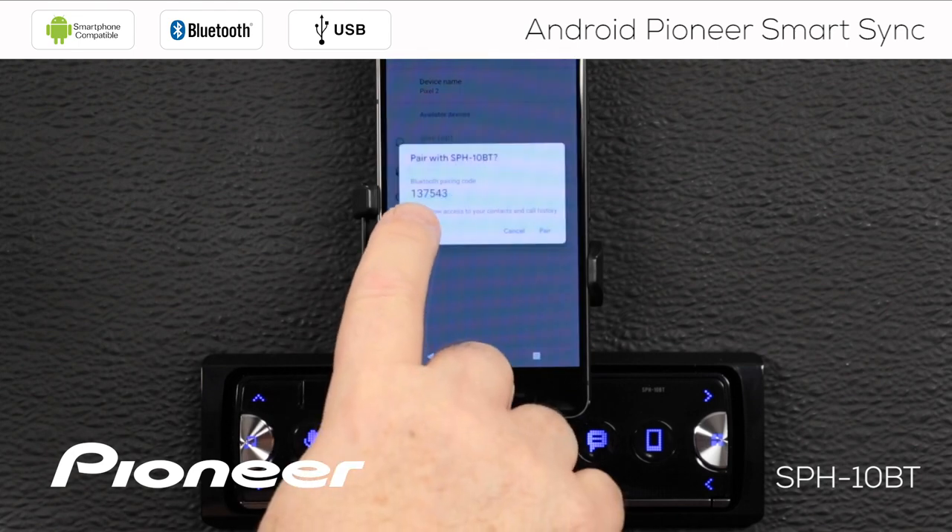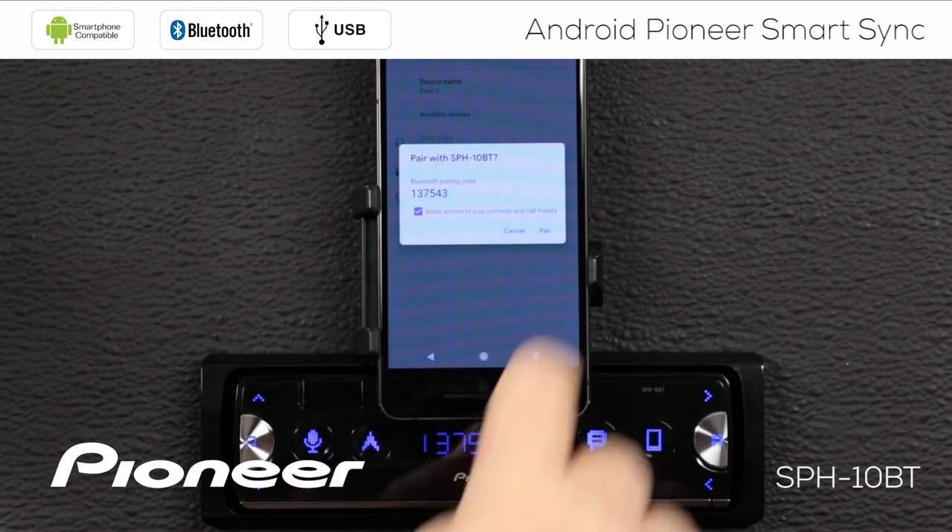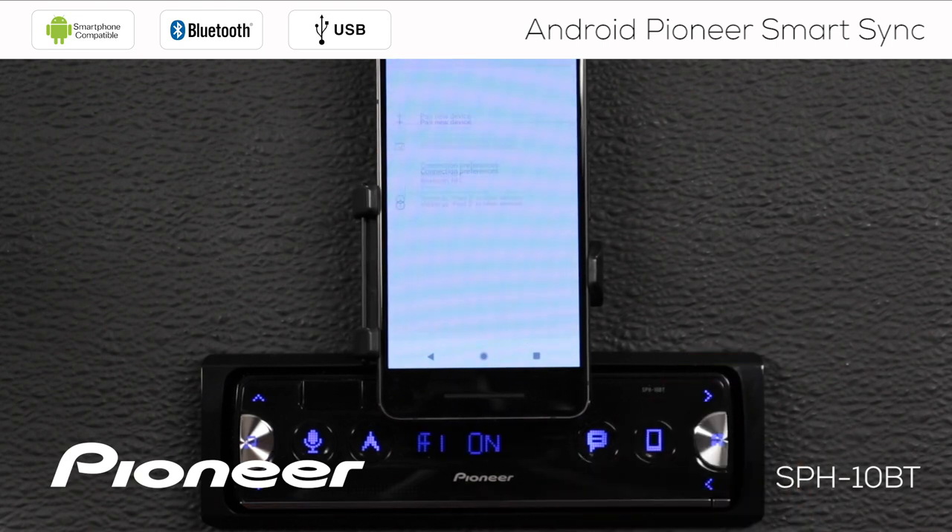The pairing request here is 1-37543 — that's the same number on the in-dash receiver. We'll say pair and say yes on the in-dash receiver. And now the two devices are paired.